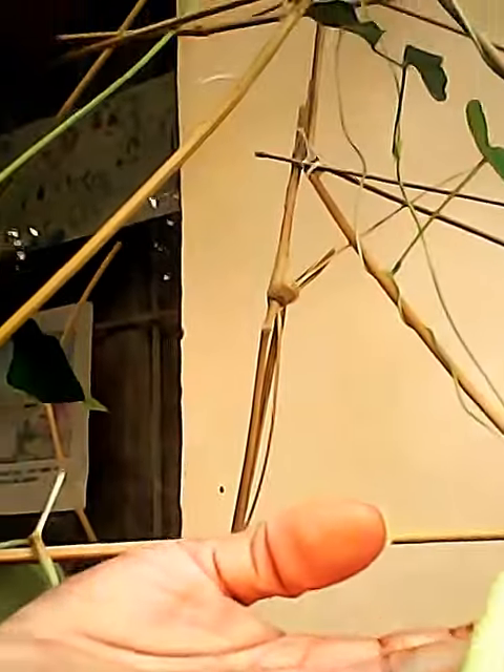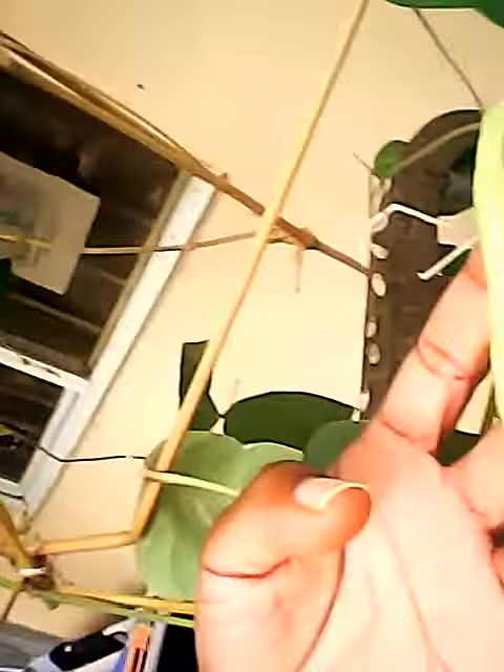And stage three — this part happens actually faster than you think — you get this big, long string bean. So this is how long it is, just hanging out here in my garden.